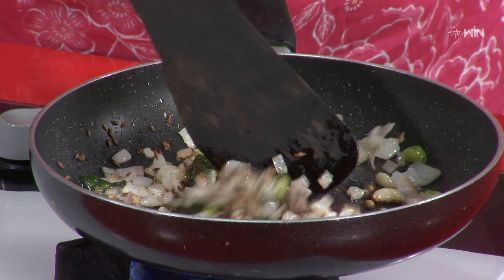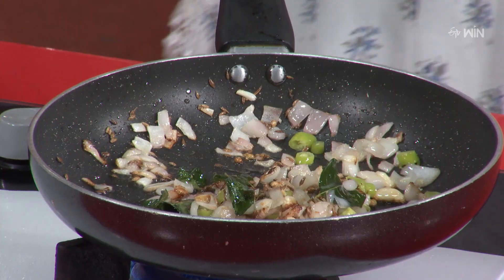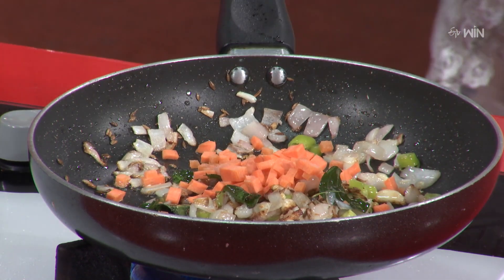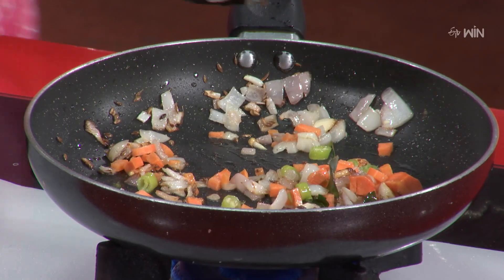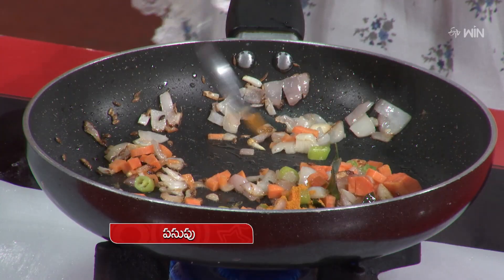Perfect. Pachmiris also. Next time, of course, carrot. We will detox our body. We will also add spices in that.